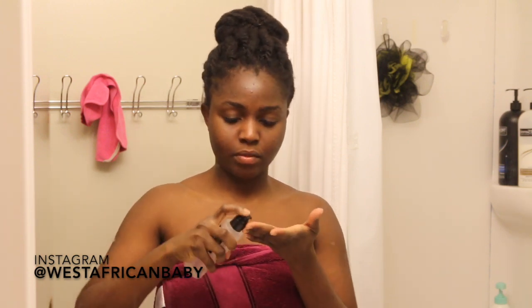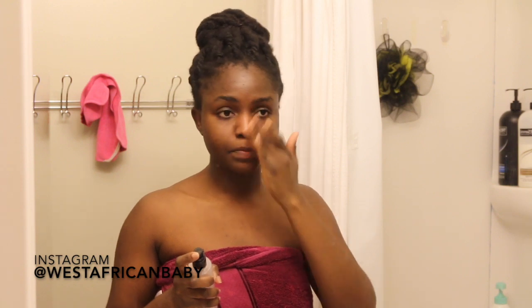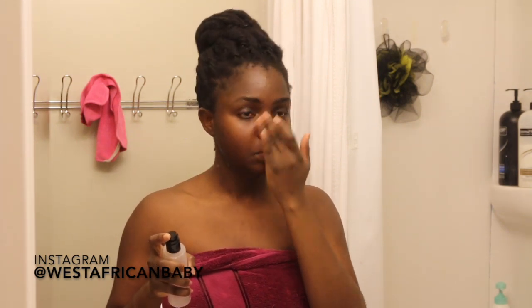I tend to have drier skin during the winter, so this nighttime routine is geared towards that — I'm going to be using products that are thick and heavy to keep in moisture. After my toner, the next thing I apply is an essence. I heard about essences in 2019 while doing my skincare research. I did a lot of research before I settled on which essence to buy, because there are a lot on the market. I really like this one — it makes my skin feel very supple and basically preps my skin for all the other products and serums I apply after it, helping them absorb better.